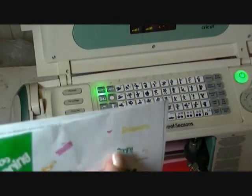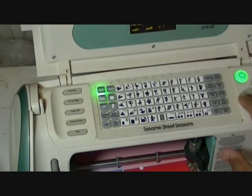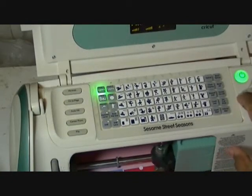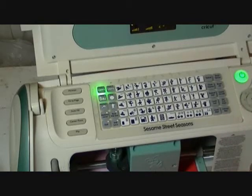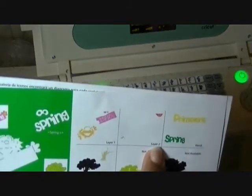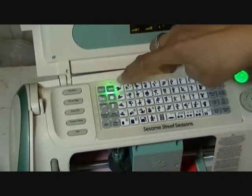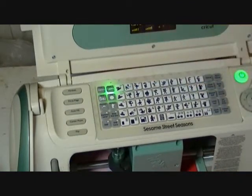The next one we're going to push is for her hair — she has some bows for her hair. That is the layers two key. Layers two, no shift, row one, number one.